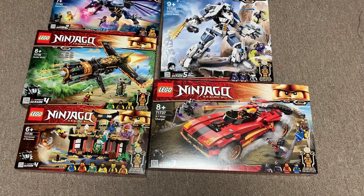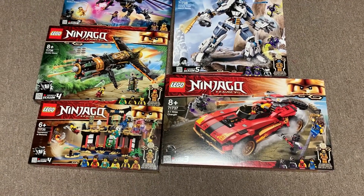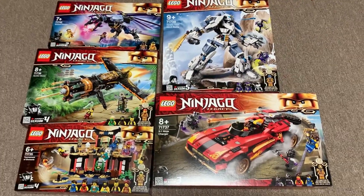So here are all five sets that I got. Unfortunately, the little $10 sets — Jay versus Serpentine and Cole versus Ghost Warrior — were not included here, which is unfortunate. But I'm very happy to get these five. These are awesome, and I'm so excited to get them built up.